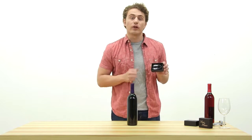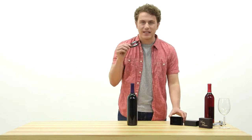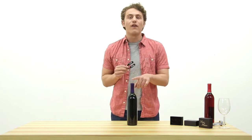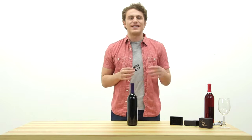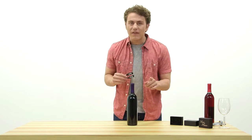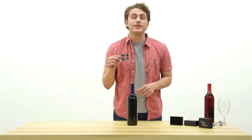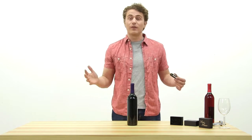The Vino Please Foil Cutter is 100% guaranteed to make removing that pesky foil from your wine bottle far simpler than using a knife or sharp edge of your wine opener, leading to safe and enjoyable wine drinking. Once you use the Vino Please Foil Cutter, you won't know how you lived without it.